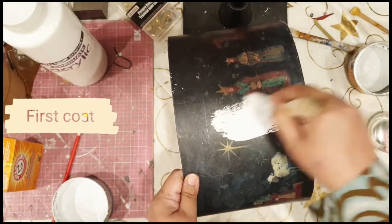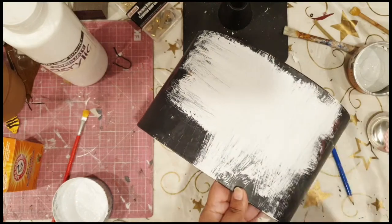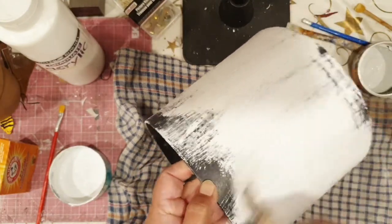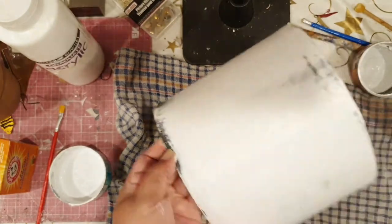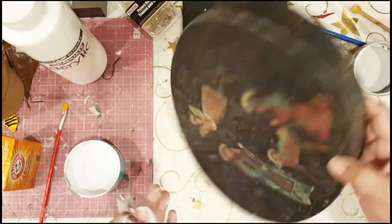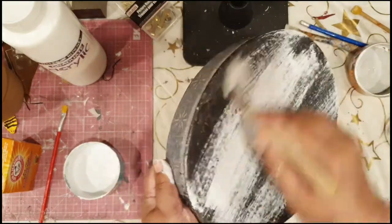That's my first coat. One of the criteria of the challenge was that the design must include a dominant pattern or print, so I decided to introduce shabby chic elements: rustic with intricate lace, some pastel colors, and stripes. Right now I'm giving the lid the first coat.